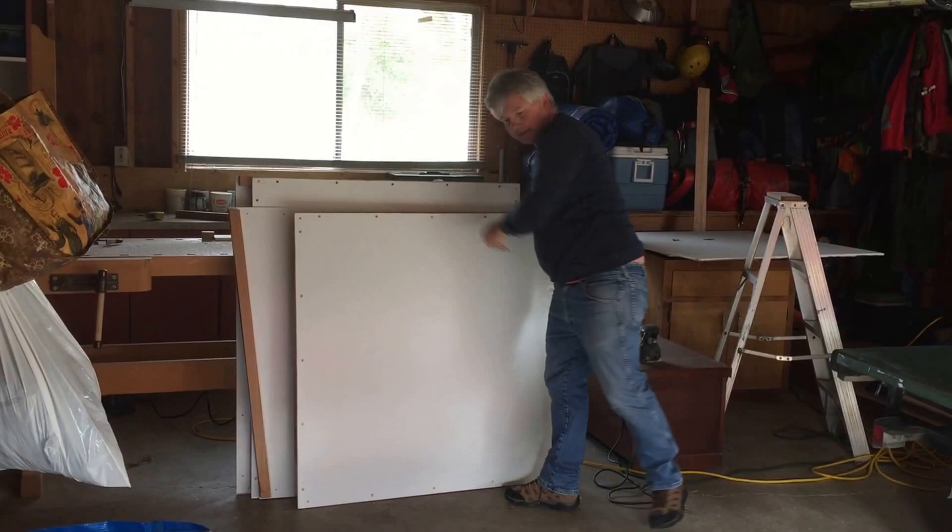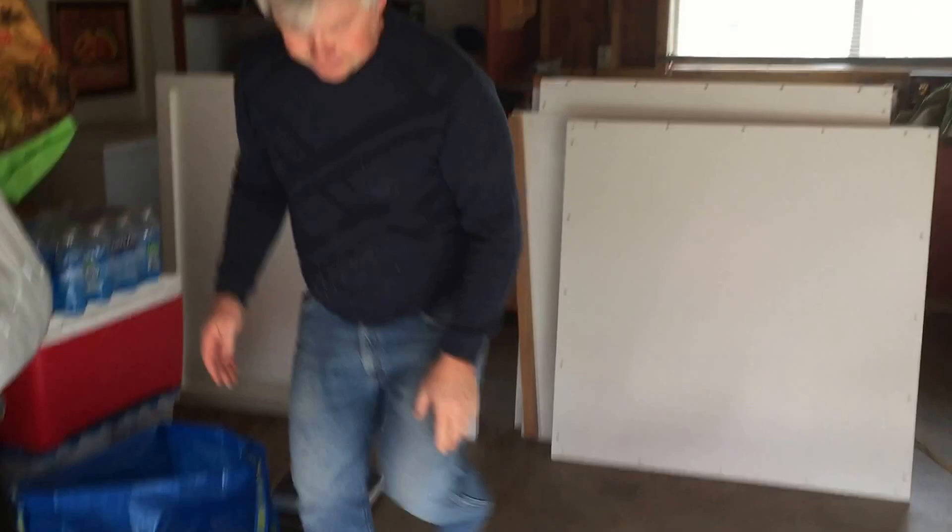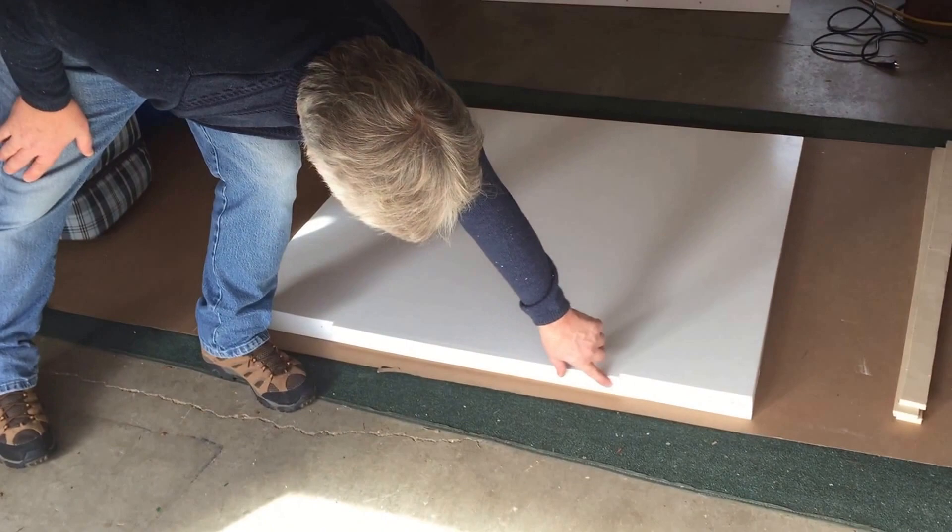This is the roof — the big one. I will put this on the side here. And then we start. Here is the bottom, and it is easy to recognize. It has this fiber board here on the front, and it looks like this. So this is the bottom of the doghouse.